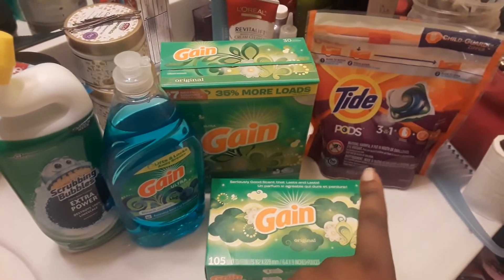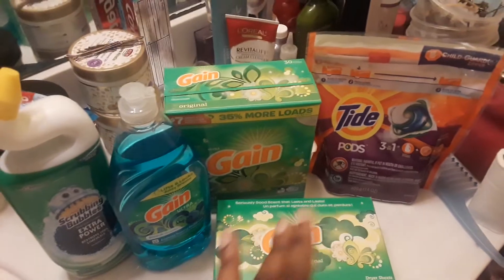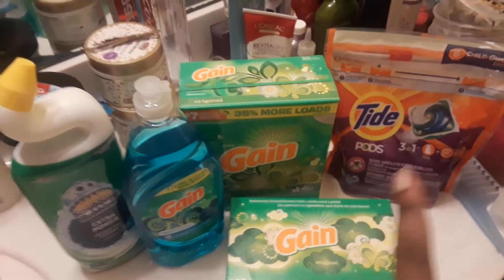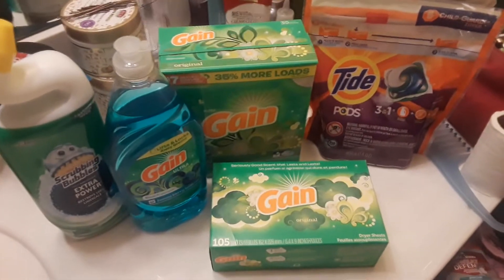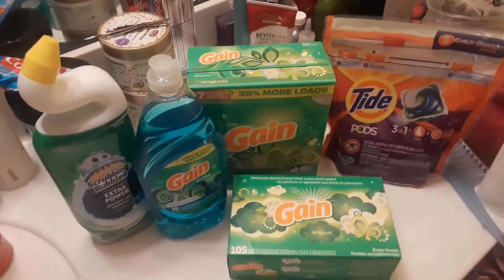I'm not really the biggest Tide Pod fan — they're good, I'm just old school and I like liquid. If you don't want to get the Tide Pods, you can get the Tide Liquid — it's still $4.95, but there's only a $2 off coupon, so you'll end up paying like $6 and change. It's really up to you. But if you want to keep it as cheap as possible, this would be $5 and change.